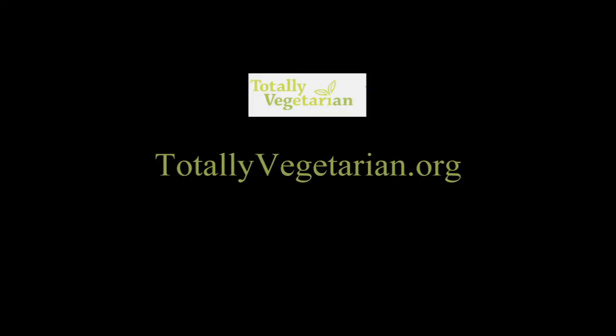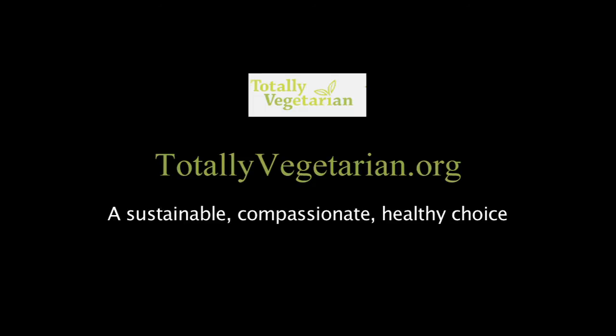This episode was sponsored by totallyvegetarian.org — a sustainable, compassionate, healthy choice.